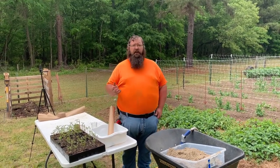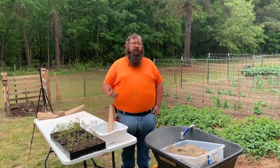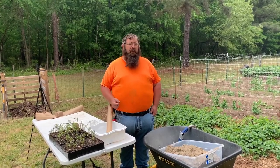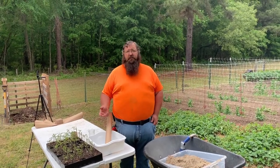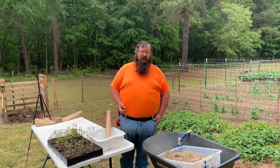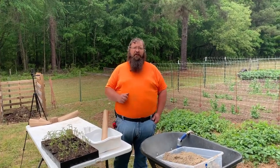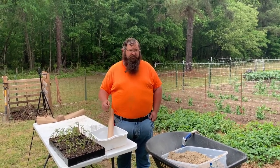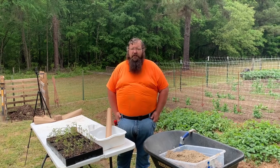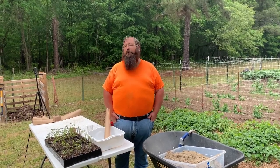I could go to the Dollar Tree and pray that they have some starter cups or bigger cups. Or I can go to Lowe's and Home Depot and pay through the nose for what I need. Now let's say all I have in my pocket is $20, and with that $20 I got to buy a lot of cups. Lowe's and Home Depot, it's going to cost you that $20 to get about 20 cups.